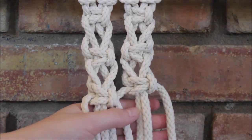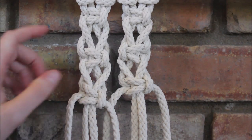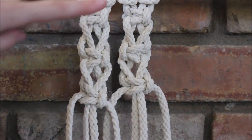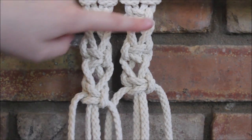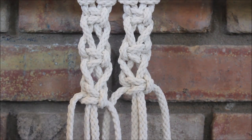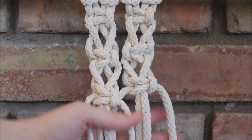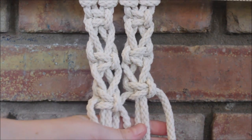And there you go. So that is two different ways you can make a switch knot. You can see the difference: with right facing, they're all on this side, and when we alternate, our little square knot goes from this side to that side and then back. You can also do all left facing, whichever you prefer. I hope you found this video helpful and thanks for watching. Bye.